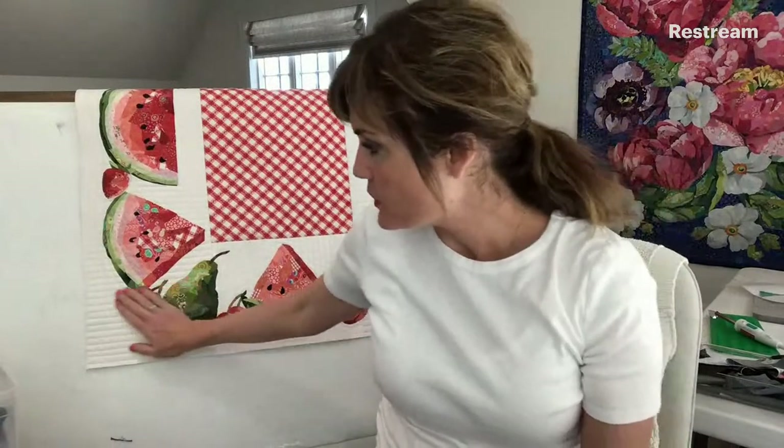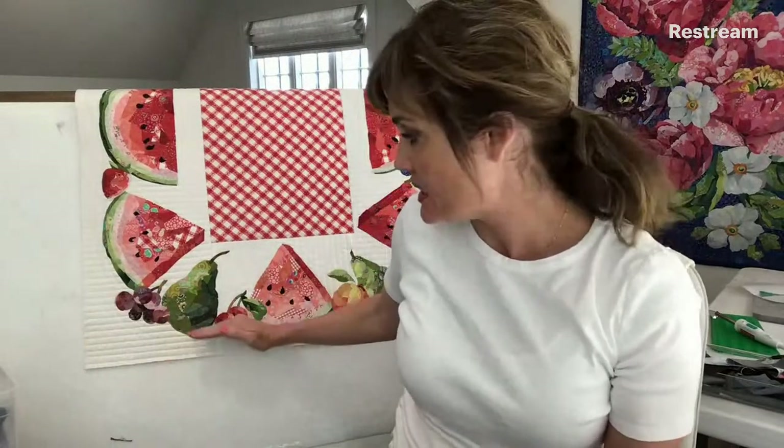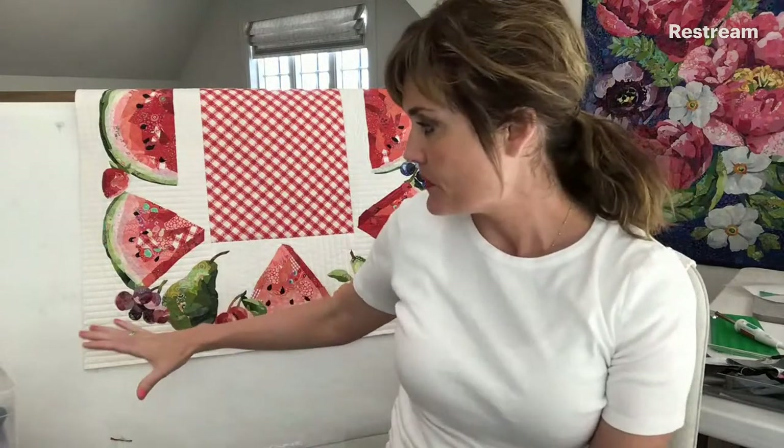Someone asked: do you do any quilting around any of the pieces? No, I haven't done quilting around any of the pieces. The only quilting that I've done is vertical quilting through it. The stitch lines are one half inch apart — I wouldn't go any further apart than that. A half inch is as far apart as I'll do.